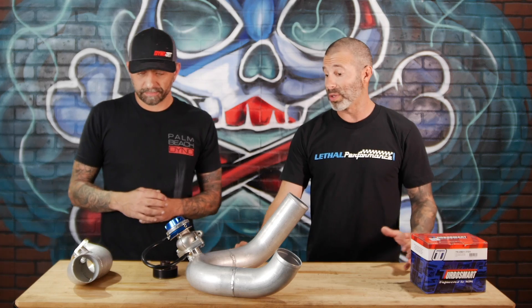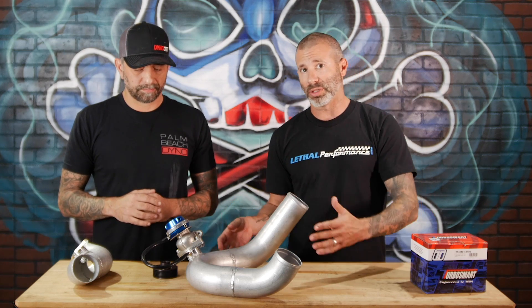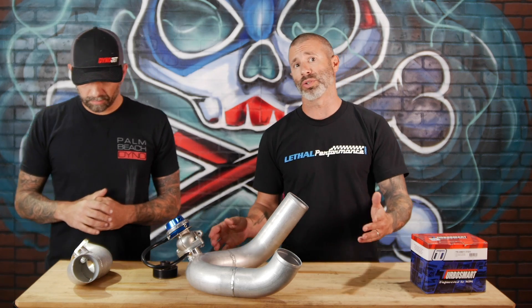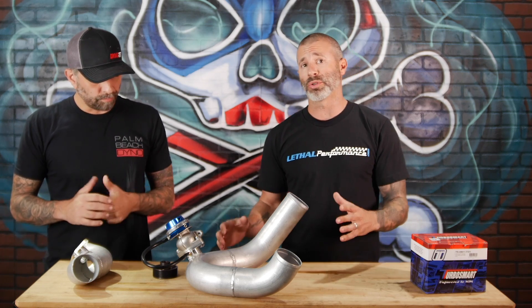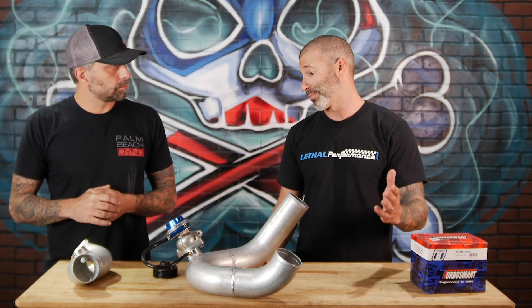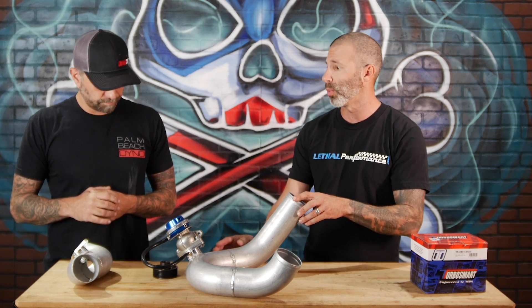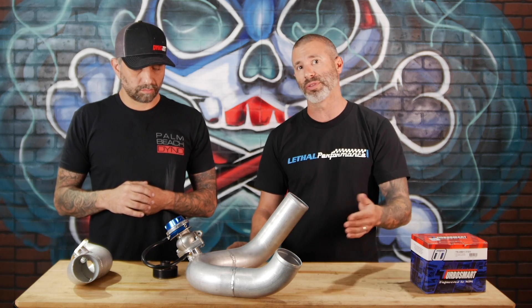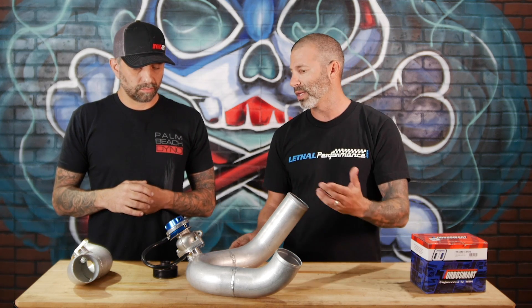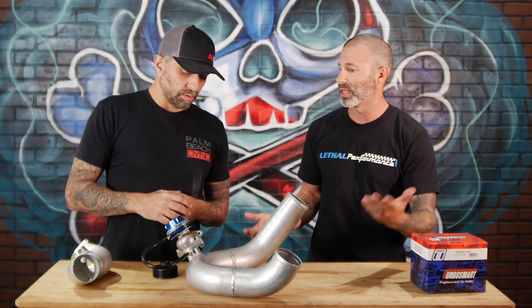About the kit itself — we chose certain components for a reason based off of Ken's experience, as well as Will from RareFab who's here with us today. All these components were put together to get certain results. The valve we're using is a TurboSmart 38mm wastegate, which comes standard with a seven-pound spring. You can choose different spring rates for the boost level you want to run. Why were these specific components chosen based on your testing and experience?